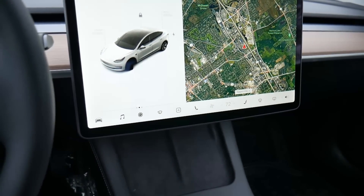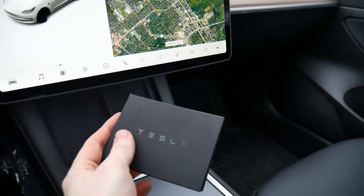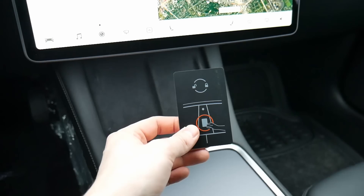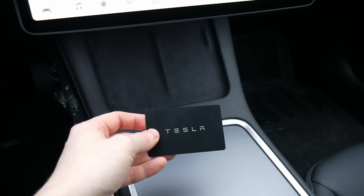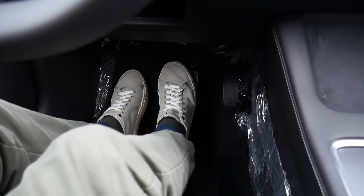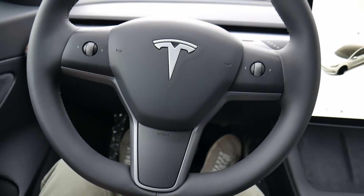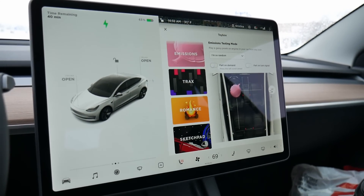If you want to drive anywhere, you need to have a phone with the app or a key card. It looks like a small credit card with Tesla's logo on the front and simple instructions on the back. You tap it in this area of the vehicle, the car recognizes that you are in control, and then you simply hit the brake pedal, shift into drive, and away you go. This takes some getting used to and is a little overwhelming at first, but it's kind of fun.